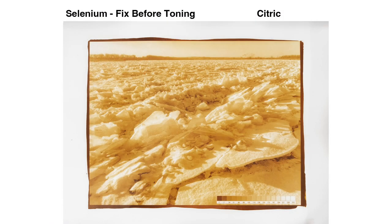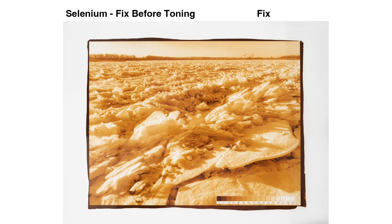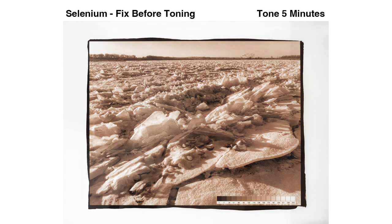Selenium is somewhat controversial. Some people caution that it tends to bleach the highlights. It's very cheap, however. The recommended dilution is 20 drops or one milliliter in 100 milliliters of water. That's two cents a print. Alt-process guru Sandy King recommends fixing before toning to avoid staining the print, and that's what I did. Here's the print ready to fix. The blacks deepen with fixing, but it keeps its yellow color. The color reddens and neutralizes somewhat during a 10-minute toning process.